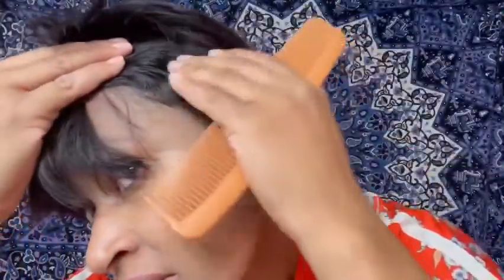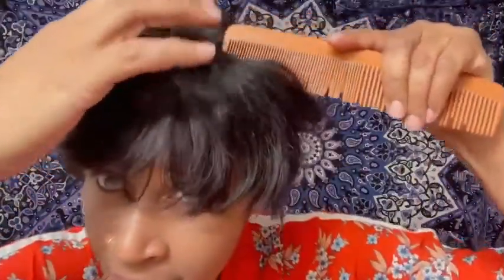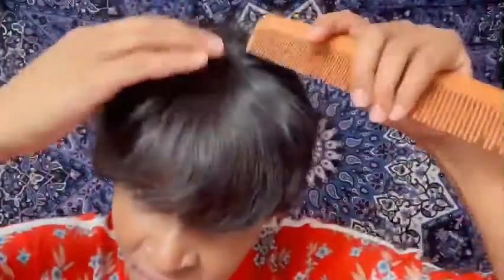I don't have my rat tail comb in here, but let me try to see if I can part this to give you an idea, because you can part it here — all the way over to the side. You can part it anywhere in the front: side part, middle part, all types of parts.